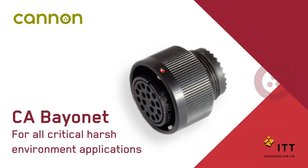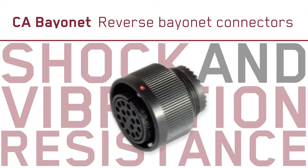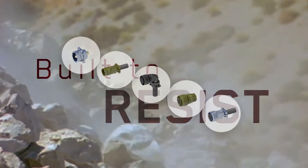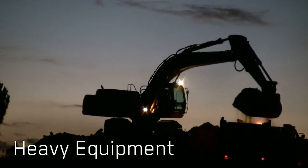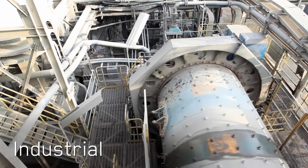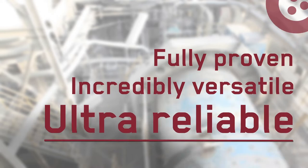ITT Canon's CA Bayonet reverse bayonet connectors with exceptional shock and vibration resistance. Engineered to perform, built to resist. For critical harsh environment applications, CA Bayonet is the market leading reverse bayonet connector that delivers a fully proven, incredibly versatile and ultra reliable solution.